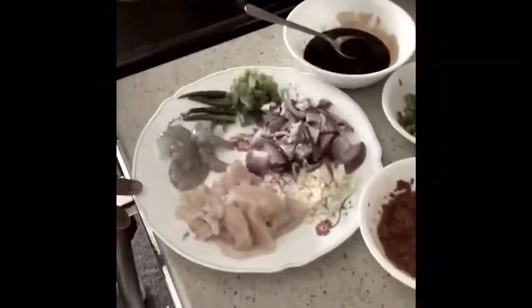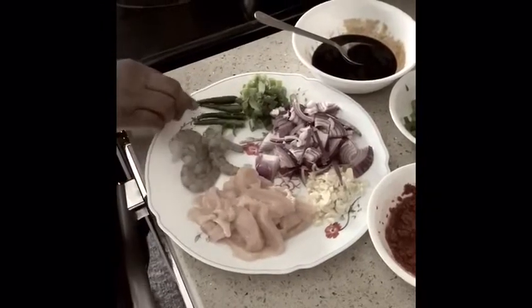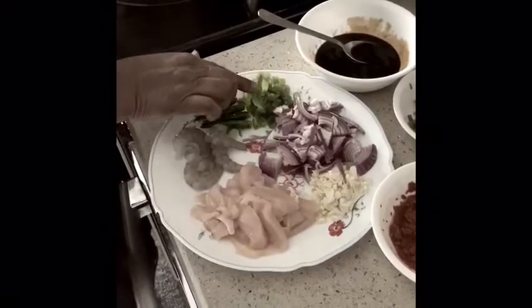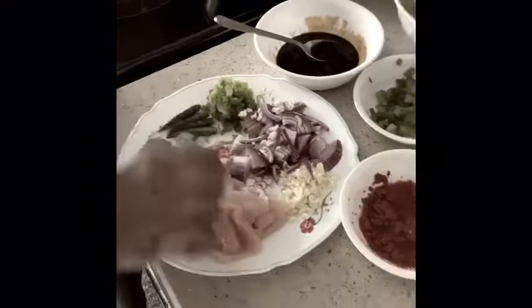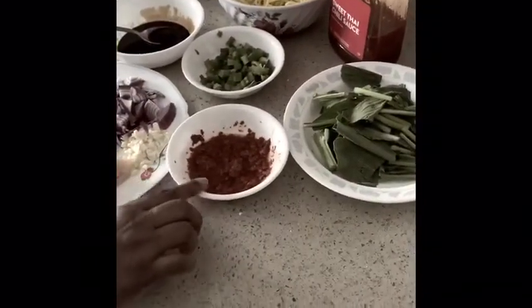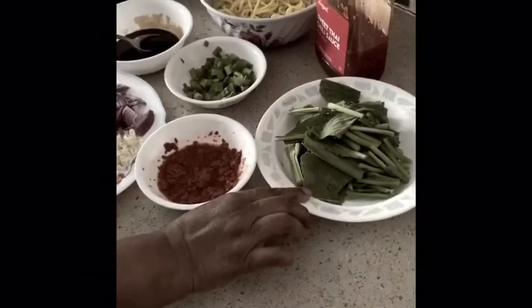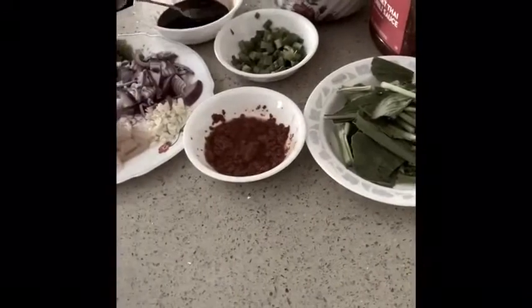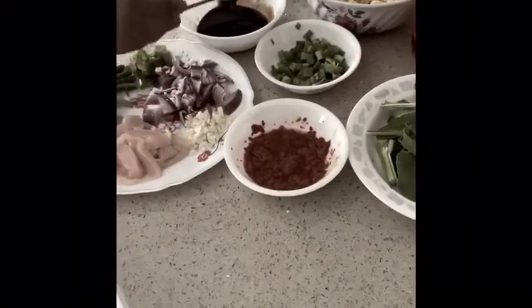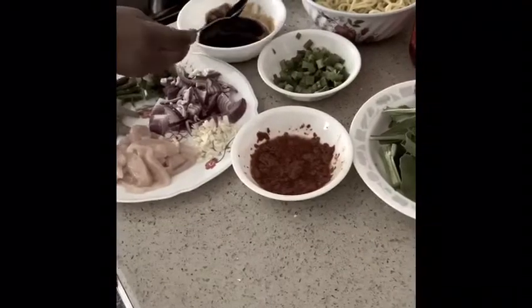All you need is a few pieces of chicken, shrimp, some green chili, green onion, red onion, garlic, and a little bit of dried chili paste, a few Chinese veggies, noodles, and mix sauces — two tablespoons of oyster sauce, two tablespoons of black sauce, and one tablespoon of light soy sauce.